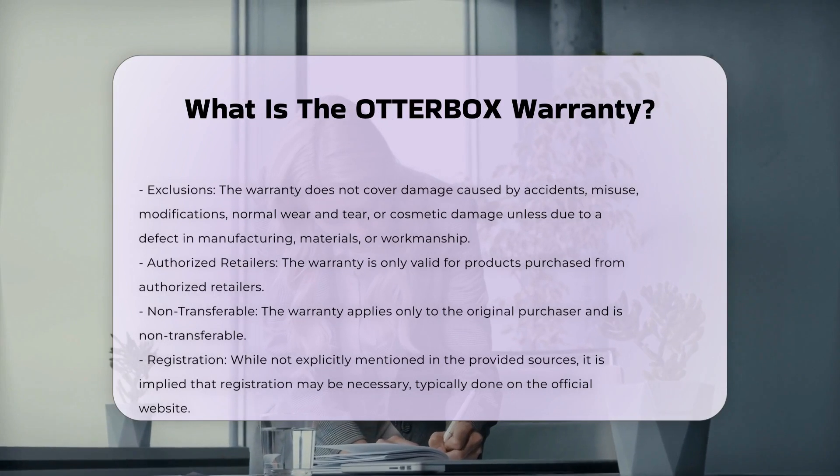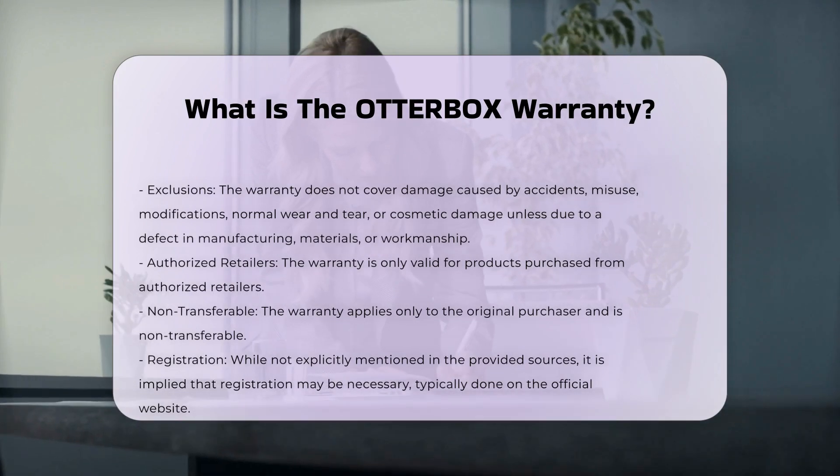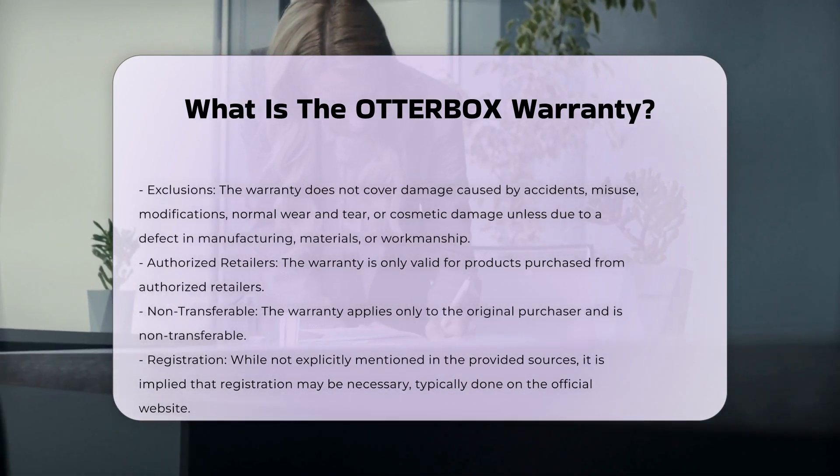Otterbox requires you to register your product to activate the warranty. This can be done on their official website. The warranty also does not cover normal wear and tear.